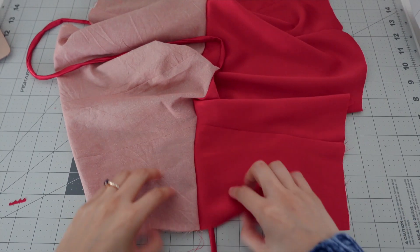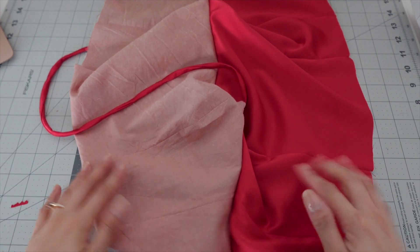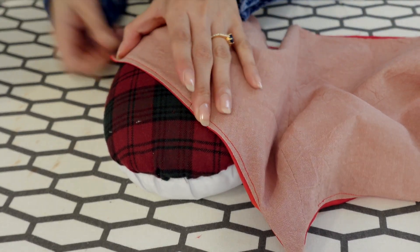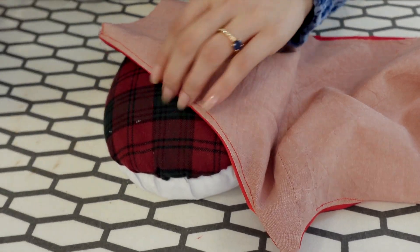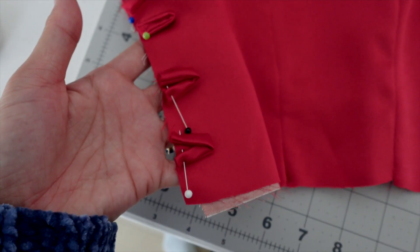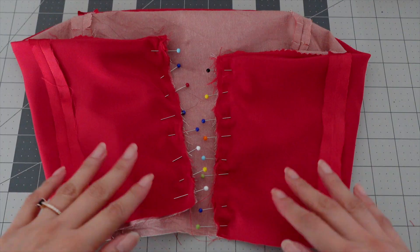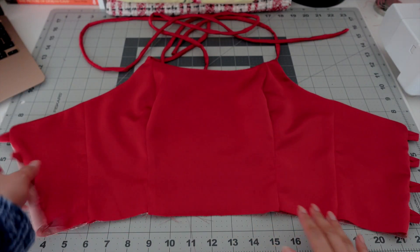Then I'm gonna understitch the lining with the seam allowance and give it a good press. I will now attach the loops — I'm going to do a basting stitch to tuck them in place before sewing them together with the lining. Now we have this beautiful top.